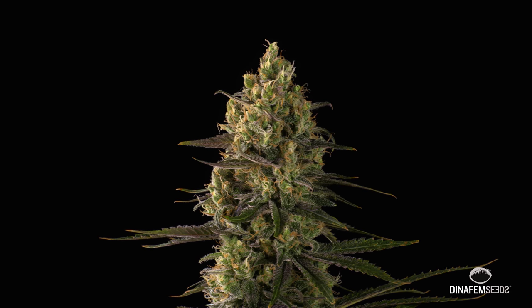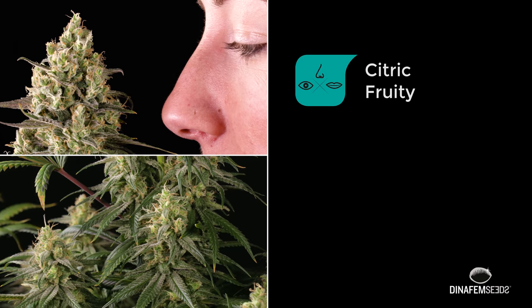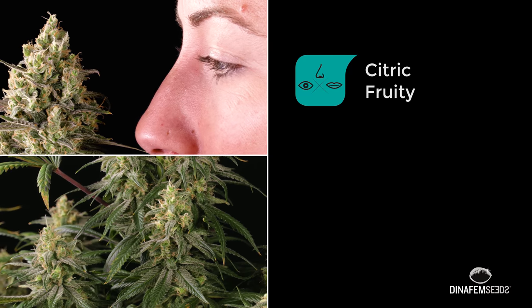The aromas and the flavours of the Early Amnesia CVD are pretty similar to the ones of her mother, the original Amnesia. We're talking about citrus, lemon and fruity aromas.